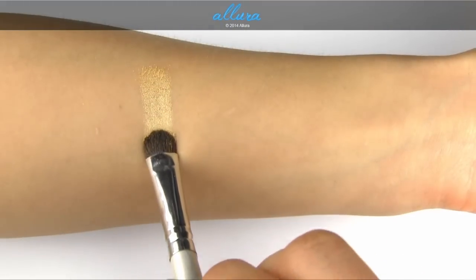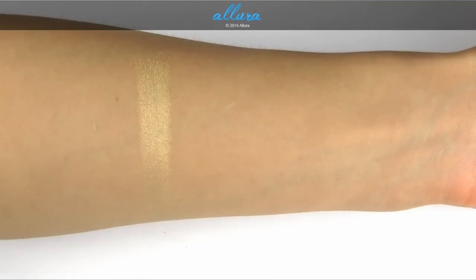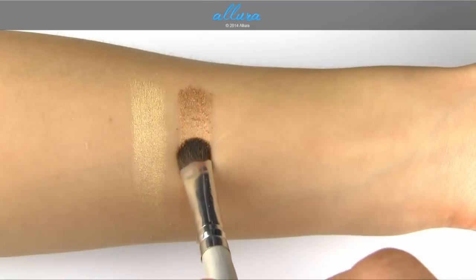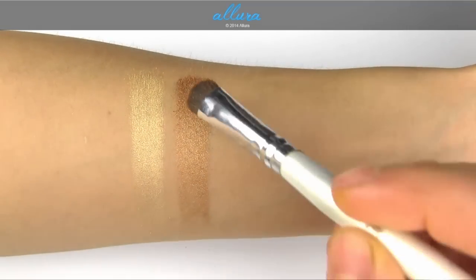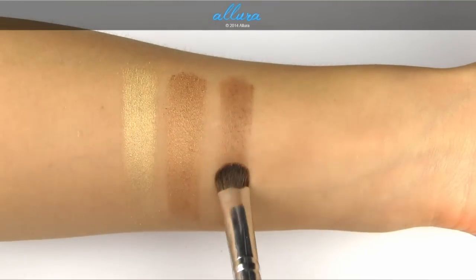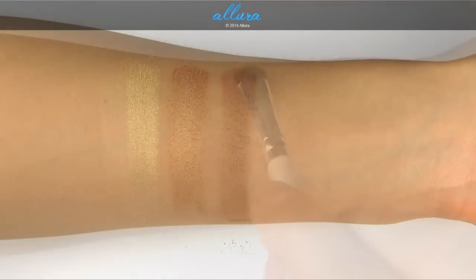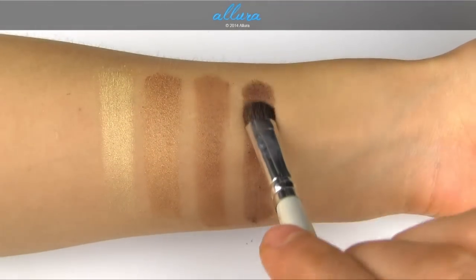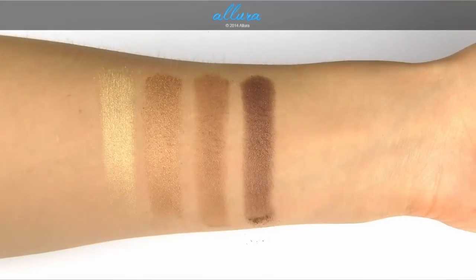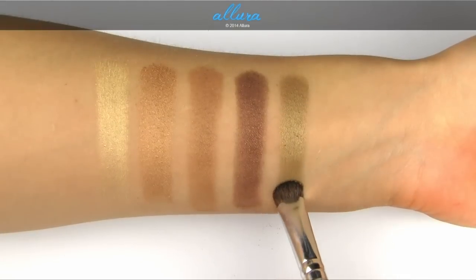Lemon Tart is a metallic gold with a Veluxe Pearl finish and has a very yellow tint to it. Creative Copper is a frosted gold with a luster finish and is a repromoted shade. Butter Fudge is a dirty mocha with gold pearl in a satin finish. Divine Decadence is a soft bronze with a velvet finish and is a repromoted shade. Unwind is a dirty olive with a Veluxe Pearl finish.